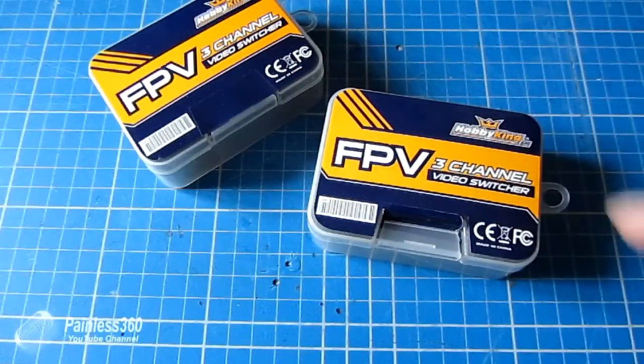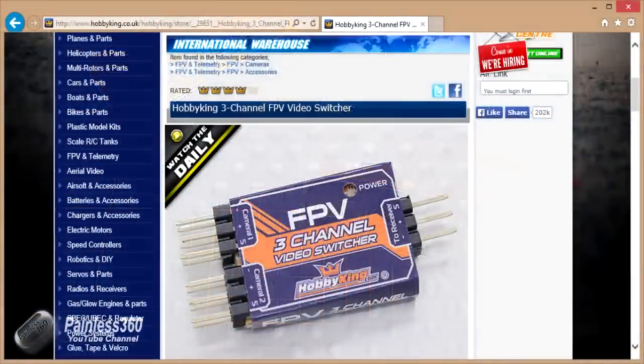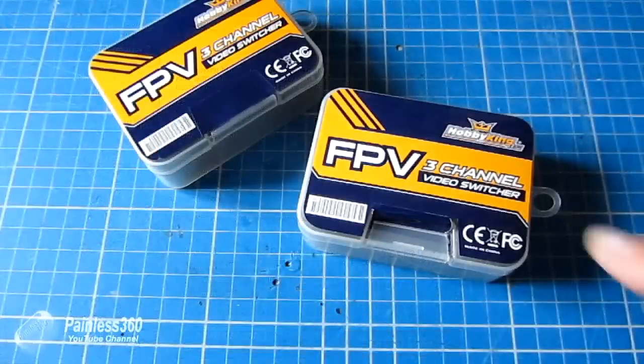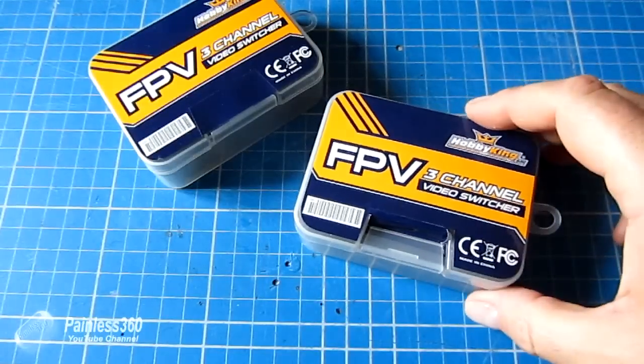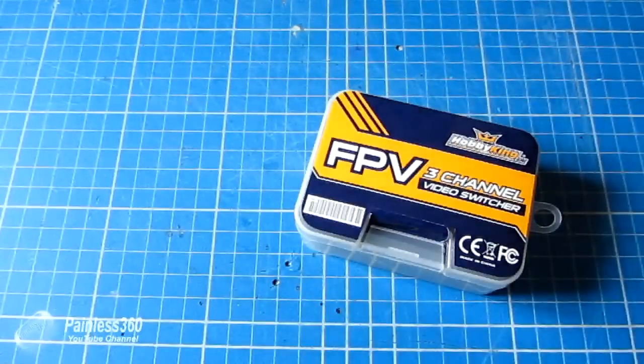Today I'd like to talk about the FPV three-channel video switchers from Hobbyking. They're relatively inexpensive and they allow you to connect two or three cameras up to your FPV transmitter so that as you're flying you can flick between them. The documentation with these is really bad, but they're a fantastic little bit of kit.